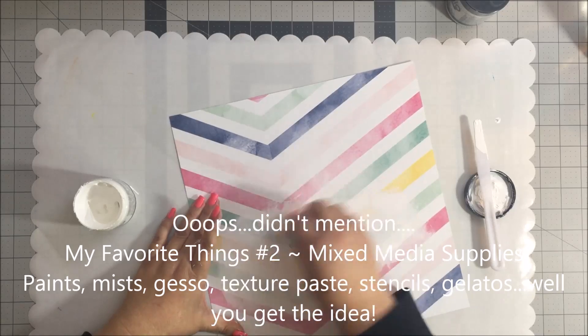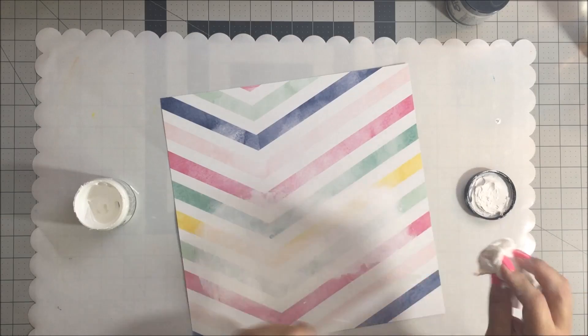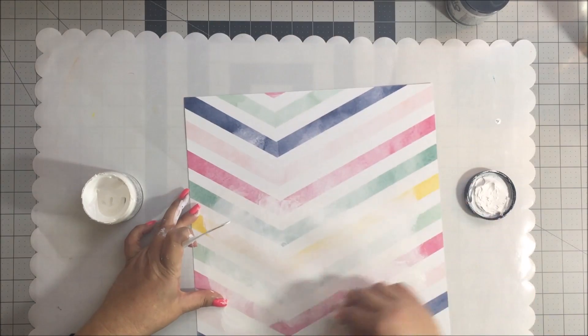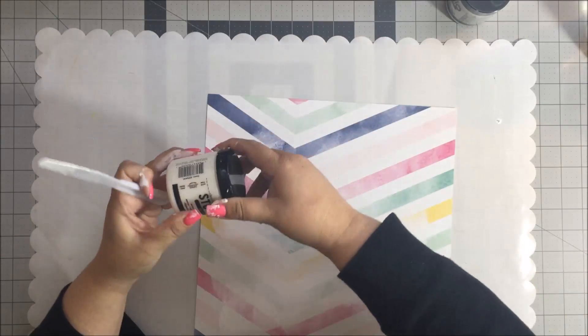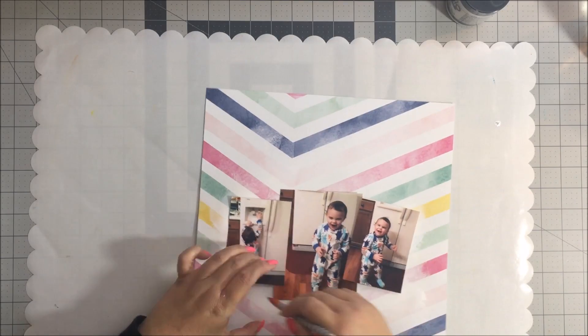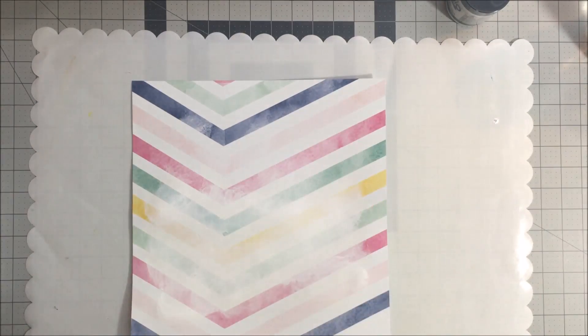I am starting with some gesso and I am putting it over a sheet of pattern paper because I am going to be doing some water coloring and misting on that section. I wanted to cover it with gesso to mute out the colors in the background and also prepare the paper for the water coloring. I am actually using three photos of my grandson and I am just marking off a general idea of where those photos are going to go, because I am going to create a technique around the top and bottom portion of those photos.